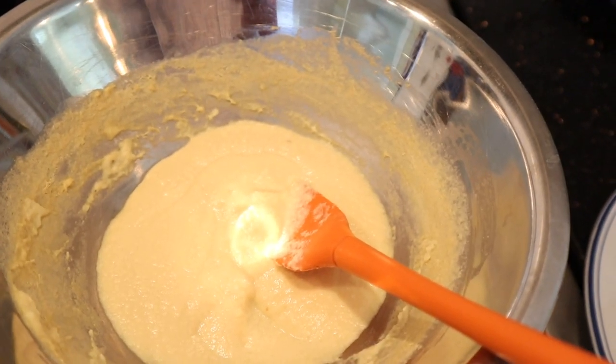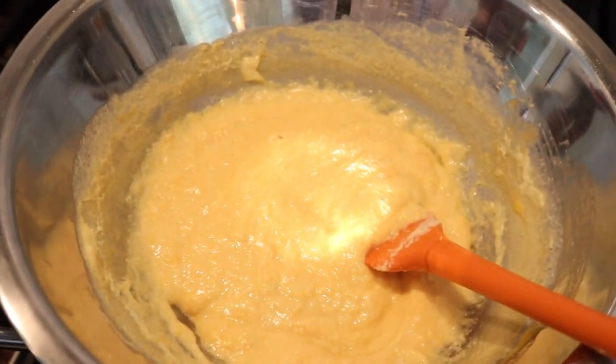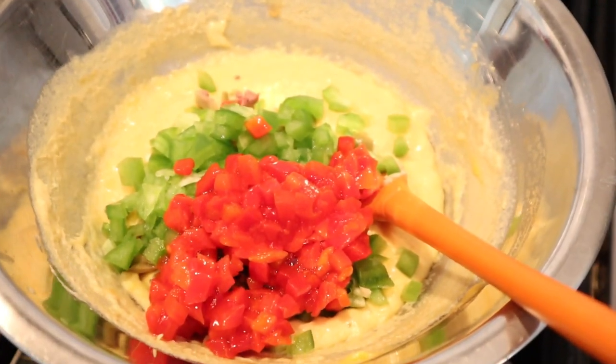Now that it's pretty thick, we are to add in store cheese, which I looked up and is actually just cheddar cheese. With our cheese melted in, we add in diced up olives, diced up green pepper, and pimentos. Stir that together and let it sit and cool, and then we can make our sandwich.